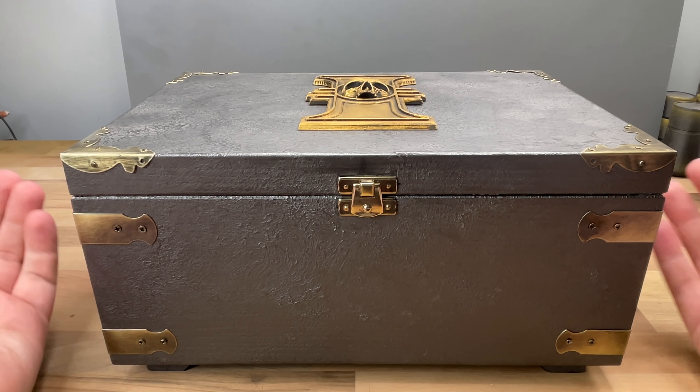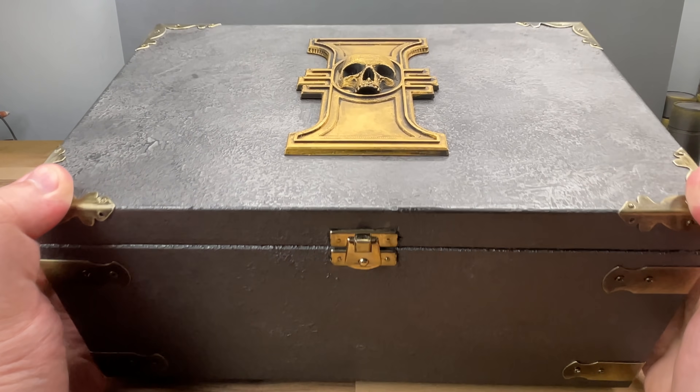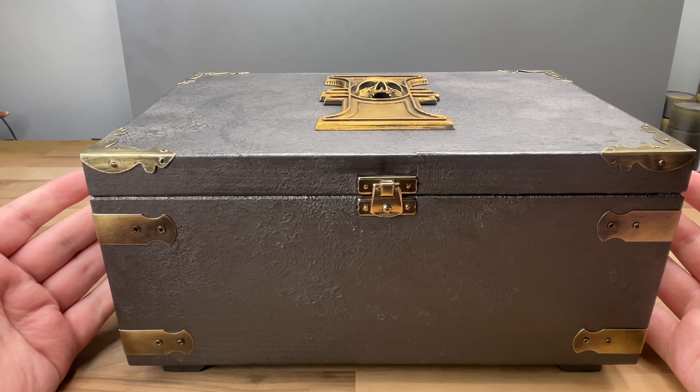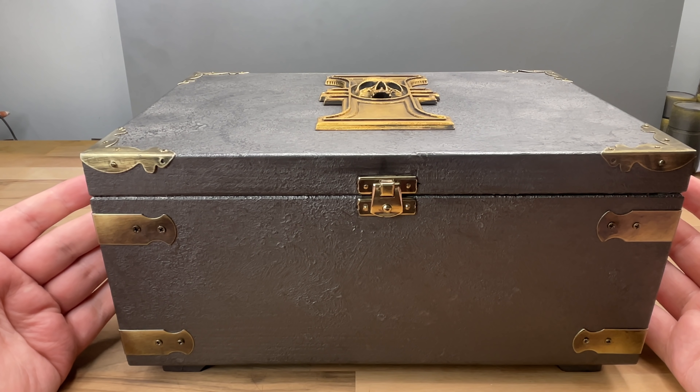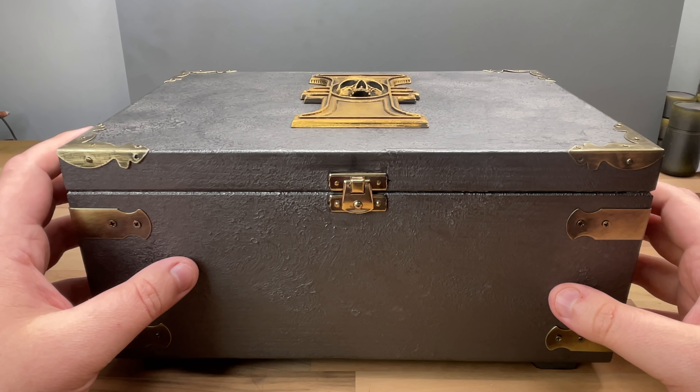Well, I know what it is but you don't know what it is. I don't know what's inside but I know what it's to do with. So it's from the Inquisition. What does that mean? Has Varak been a very very bad boy? Is this a ruse from GW where as soon as I open it up, toxins get released and there are no more leaks?